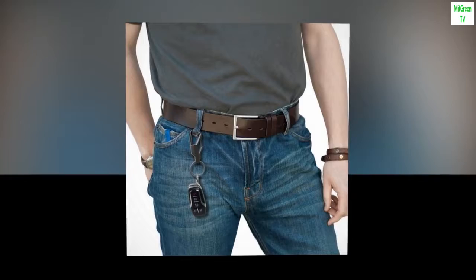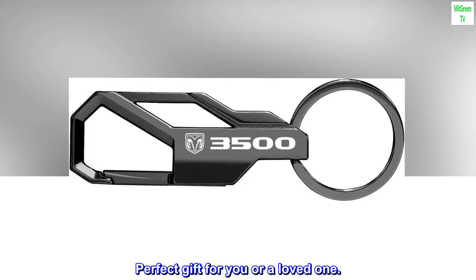Color: Gunmetal black, gray. Size: 3-3/4 x 1. Perfect gift for you or a loved one.